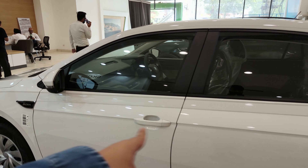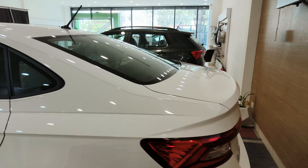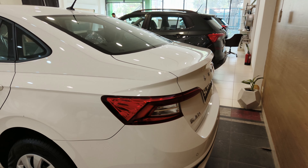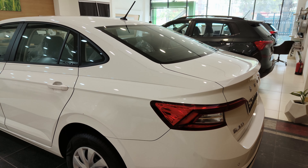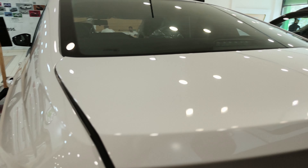There is no chrome garnishing at the rear. This is a base model, so the rear treatment is minimal. But to be honest, this does look like a sister car to the Skoda Octavia.